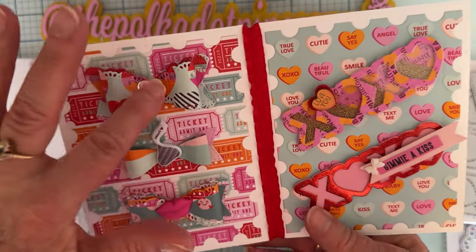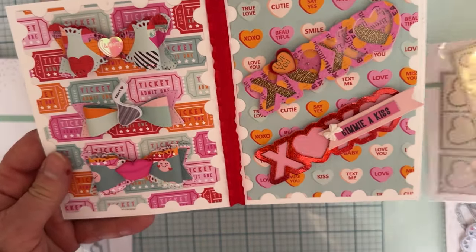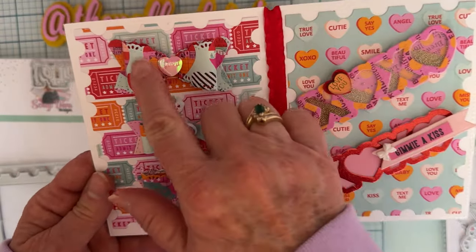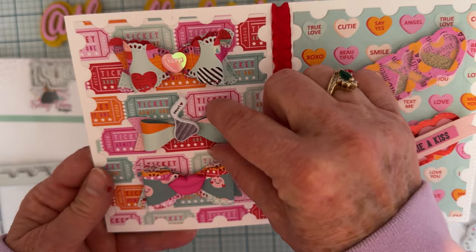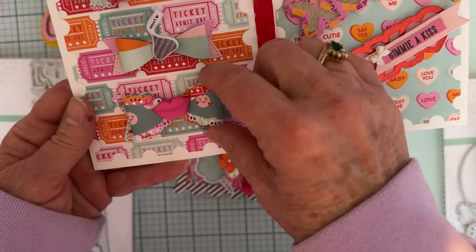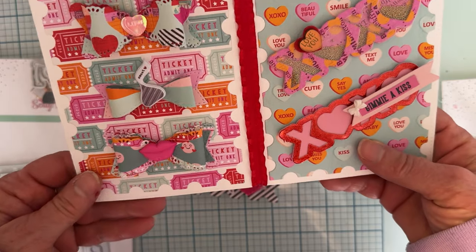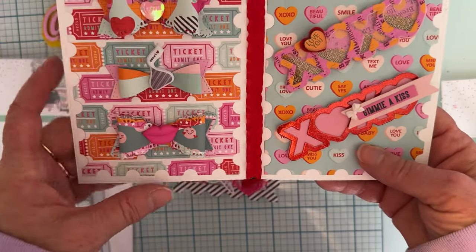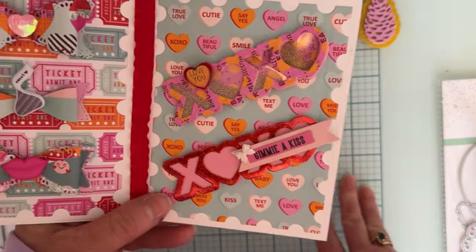This bow is from the heart mini album set — I used it to make all three bows here. One bow uses just the outside base piece, one uses just the top layering pieces together, and the bottom one has both stacked up together with a simple little center. I put them all on pop dots so the recipient can take them off.